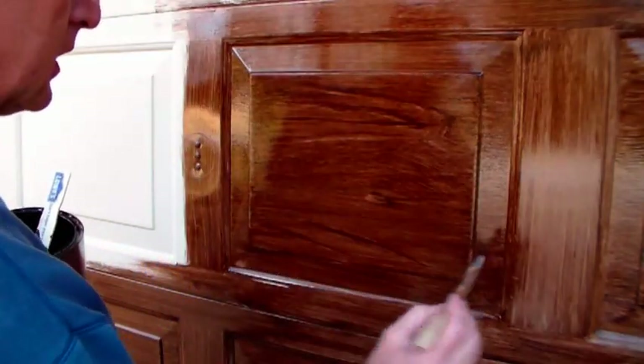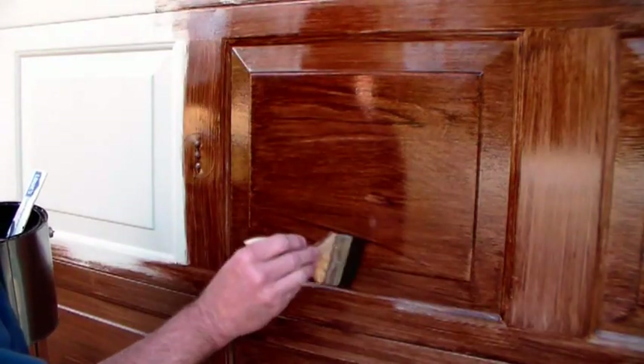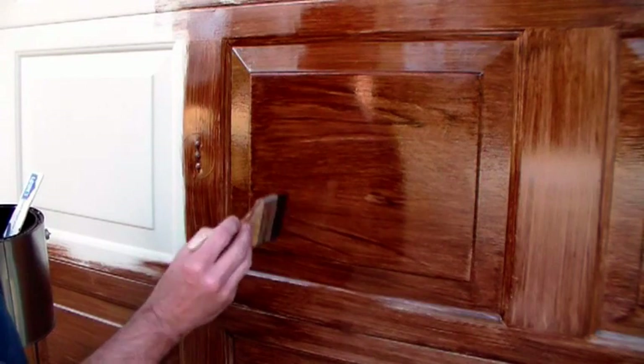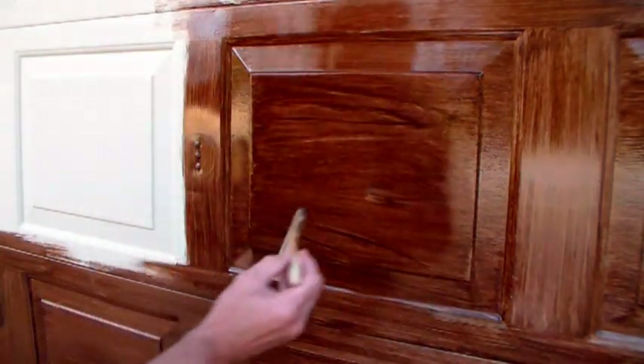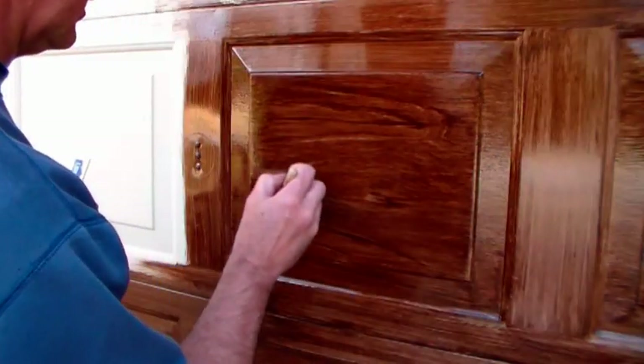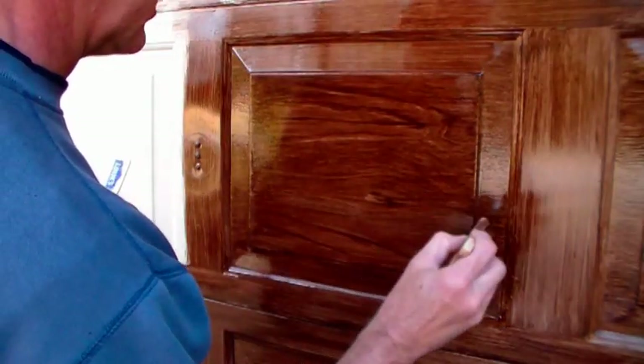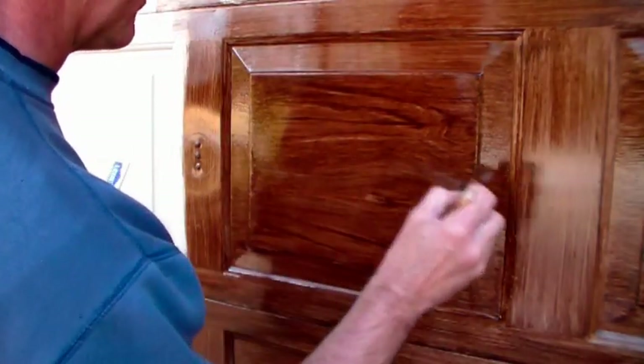There we go. You can always start over if something doesn't look right. That little run there doesn't look good — just give it a little grain. There we go.